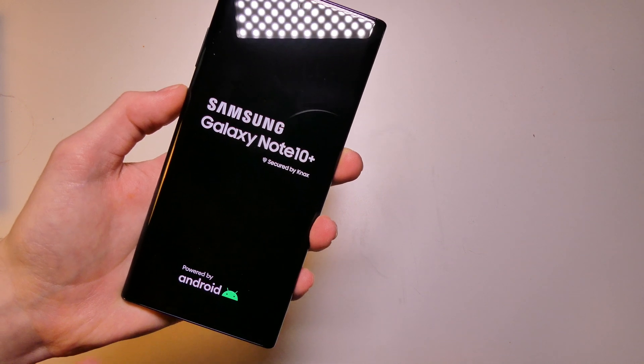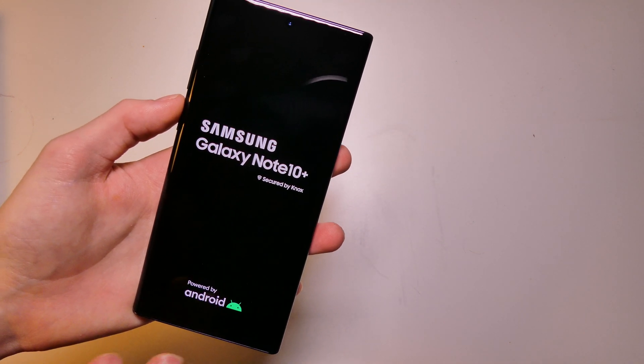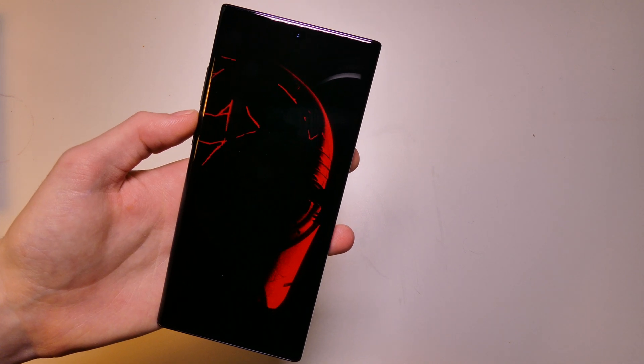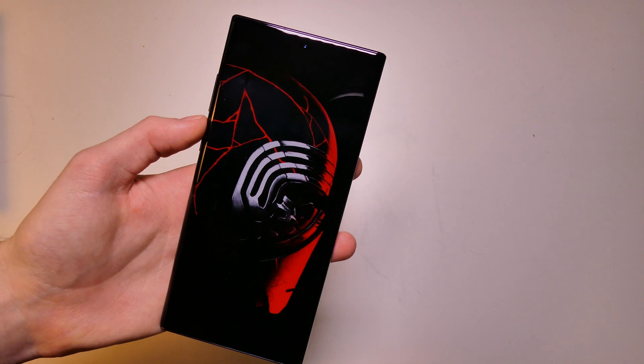You can see we are on Android 10 — we have the Android 10 logo down there. And then after this screen we get a little animation, which is actually the same as my wallpaper on the home screen.